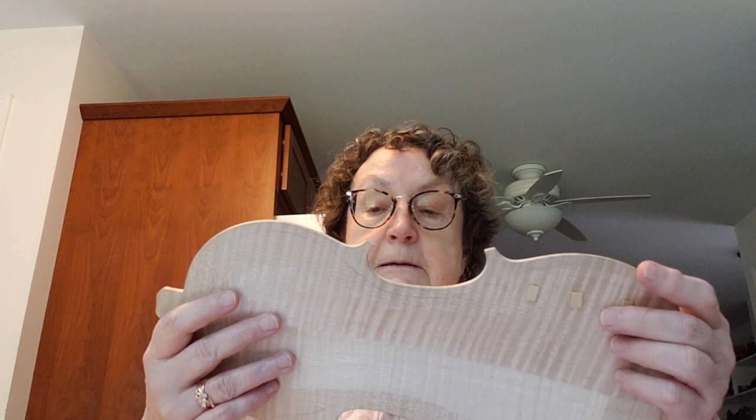That will become a viola back. It has matching sides, and a matching neck block for the neck and scroll. Then you start the tops and the bottoms. Here's a bottom in progress — this is the maple piece. It has the purfling already installed, which is actually inlaid wood. It's not painted on as many people think.